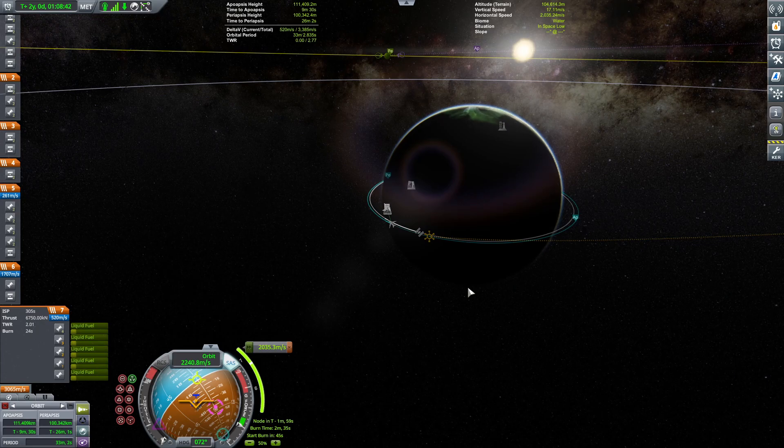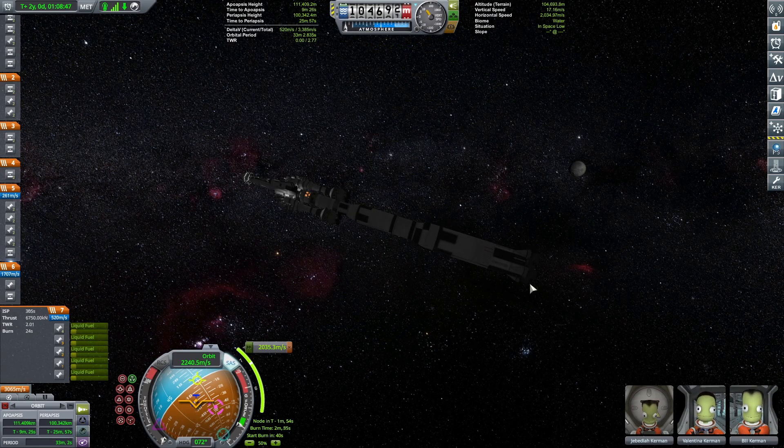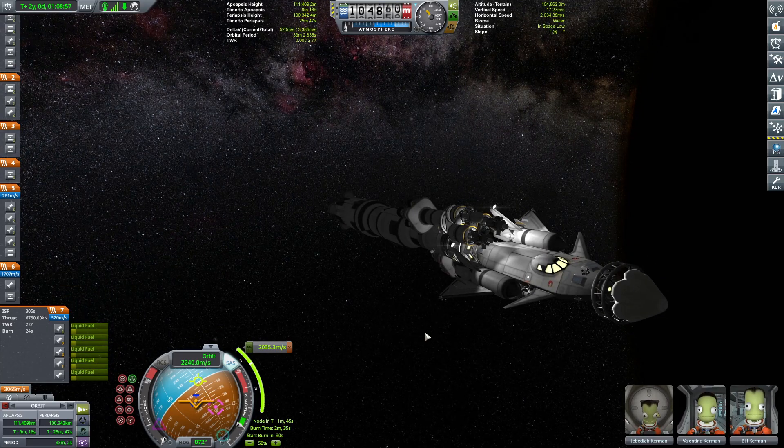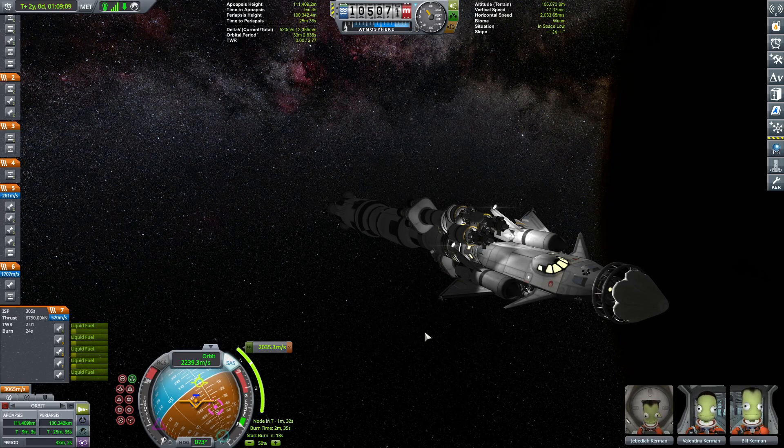I did use the magic of time skipping and editing to get there. In real life it took two years where I was just waiting for the planets to align while drinking another cup of delicious coffee.